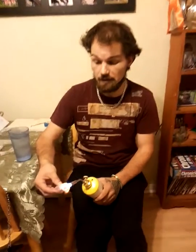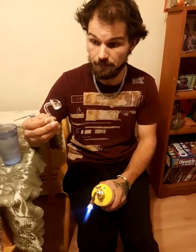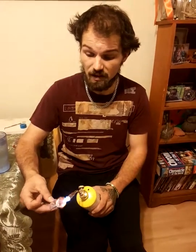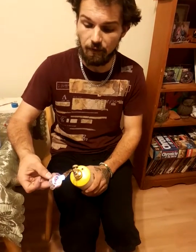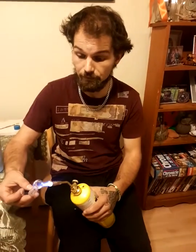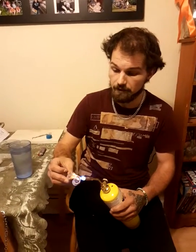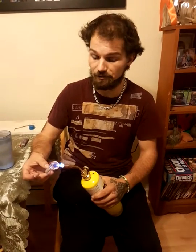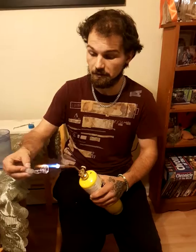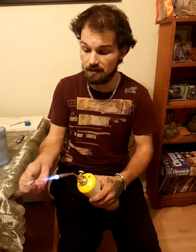Apparently, when you buy your first banger — this thing — you're supposed to season it by heating it up with a handheld torch and dumping it in a glass of cold water. Normally you'd think that's a little crazy, but apparently with quartz glass, it doesn't explode.